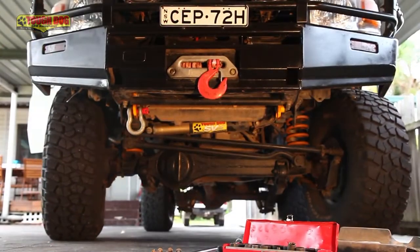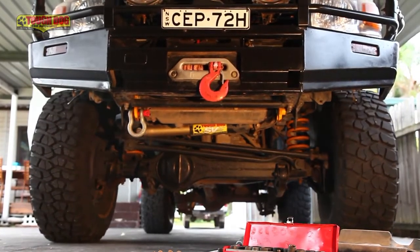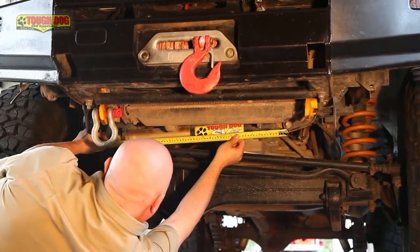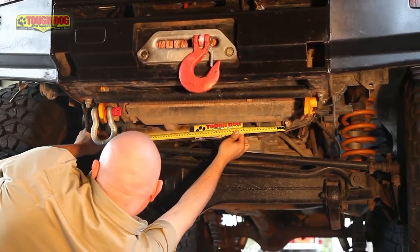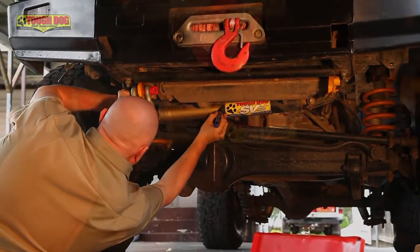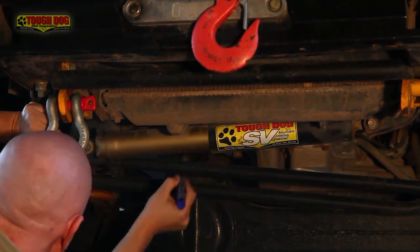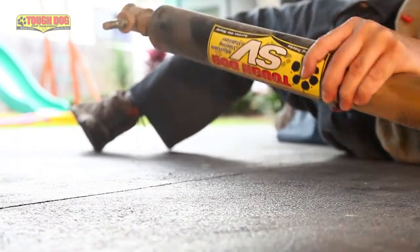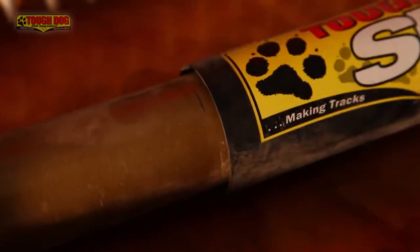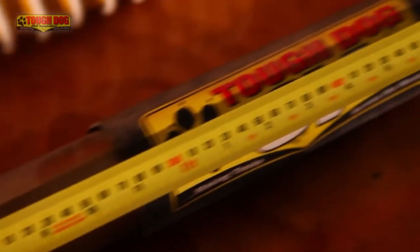The first step is to straighten the steering wheel so that the wheels are pointing dead ahead. Then, before you even lift the spanner, grab a measuring tape and take a measurement of the distance from centre of mounting point to centre of mounting point, and write this down. Before you remove the existing damper, grab a texter and make a mark where the stone shield meets the body of the damper. This will allow you to double check your measurement accurately on the bench. Once you have the old damper out, line up that mark and double check that your measurements match the ones you took on the car.